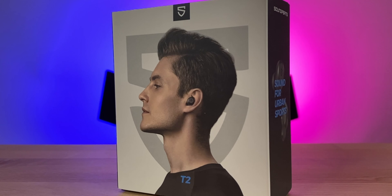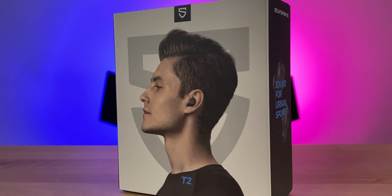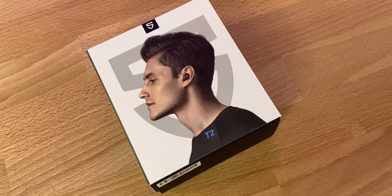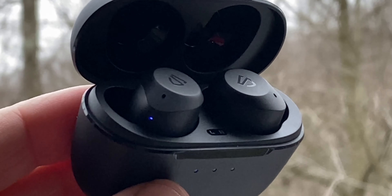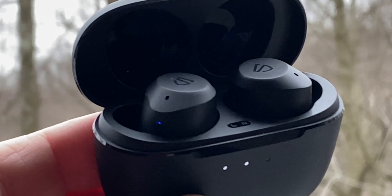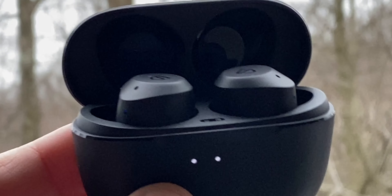Today we're going to check out the Sound Peach T2 true wireless earbuds, the latest version of earbuds from Sound Peach. These do have active noise cancellation, they have an ambient mode or transparency mode. At $69, you might think entry-level ANC — that is not the case. A lot of value here, priced at $69.99, and every now and then a coupon on Amazon for a few bucks off.